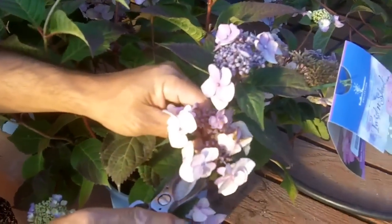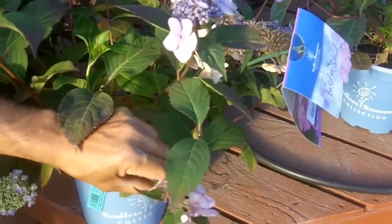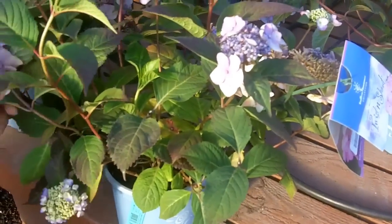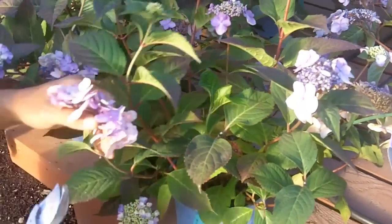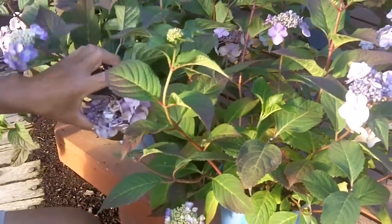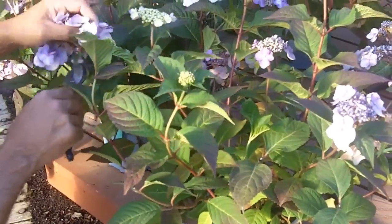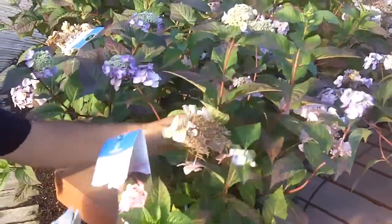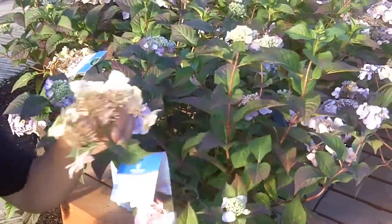Take a look — we'll prune that right back to the next set of leaves, just like that. And we can get those to rebloom. I'm not sure if we can get them in the rest of the summer, because we're right in the middle of summer, but we'll just see. So keep pruning so it can keep on blooming.